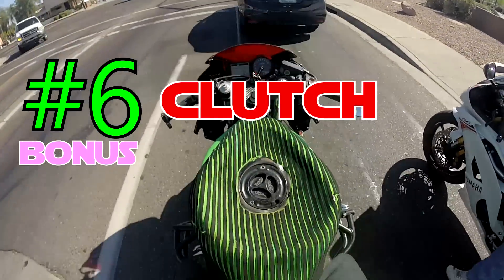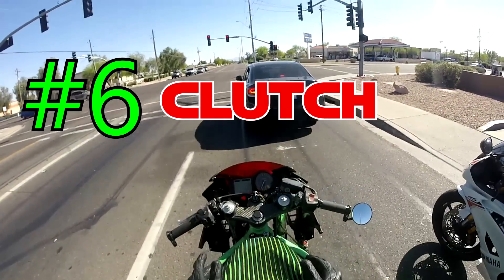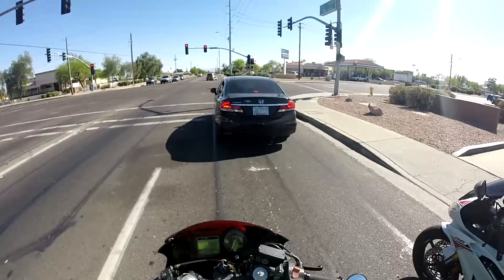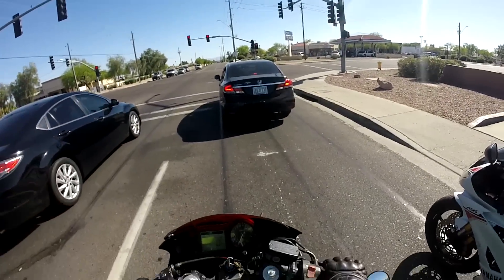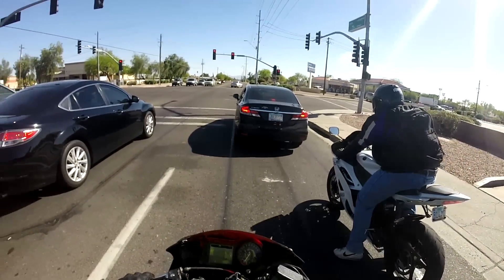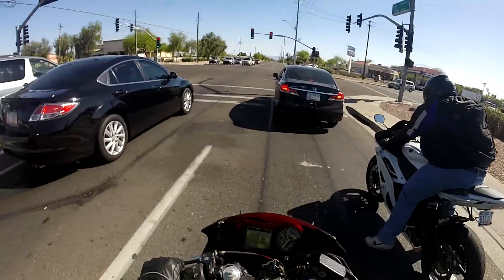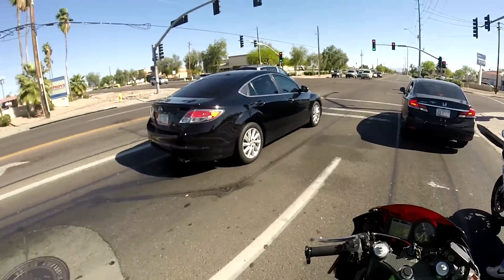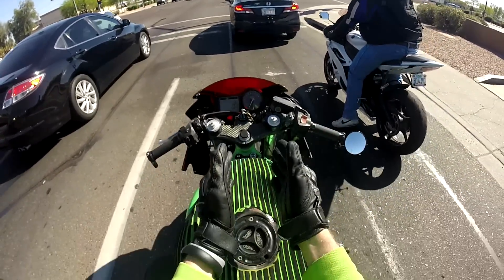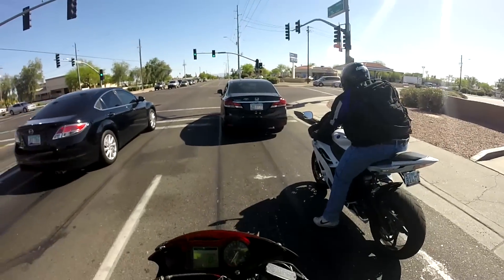Number six: you're using your clutch too much. When you're learning to ride, it's a good idea to leave your bike in gear at a stoplight so you can move if a car is coming up behind you. But the more you pull on your clutch, the faster it wears out — because when you pull the clutch, it releases pressure on the friction plates and drive plates, but they still rub constantly.